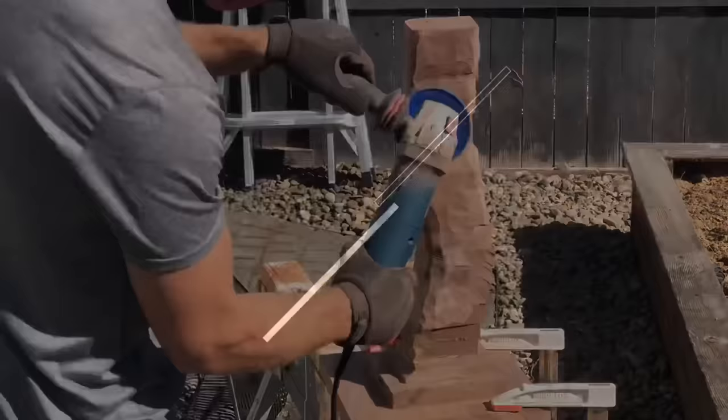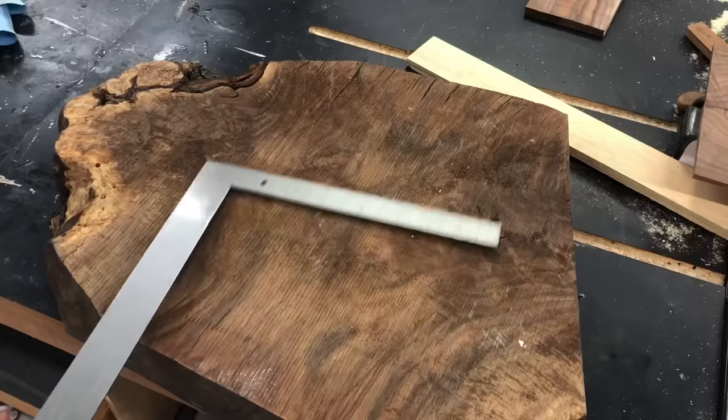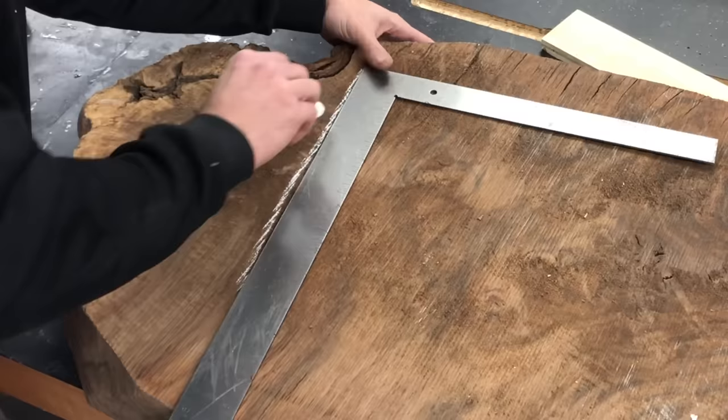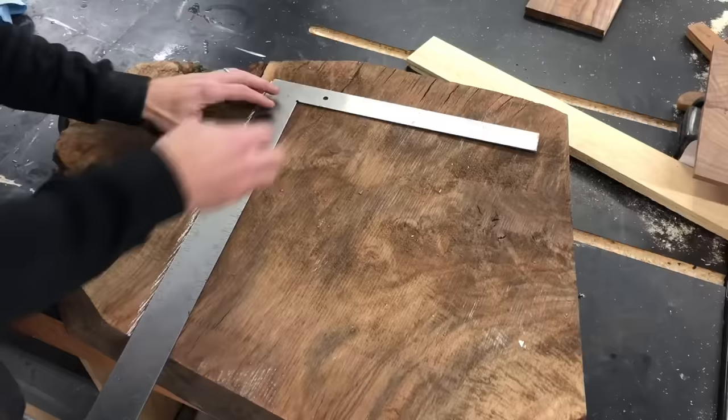This whole project is kind of centered around this big chunk of Oregon black walnut that I've had for quite a while. I have a few of these pieces left over, and I wasn't really sure what to do with them. This is about four inches thick, 18 inches by maybe 24 inches.